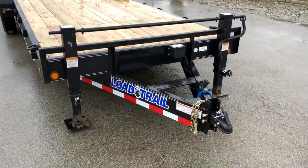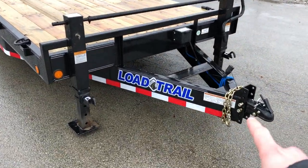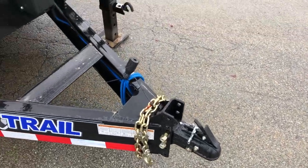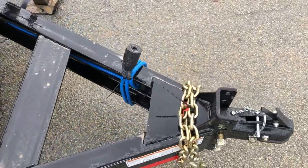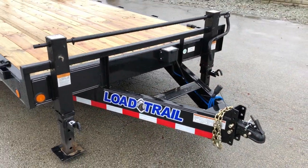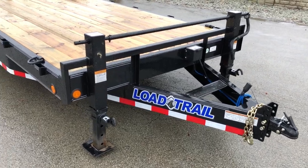Dual jacks are standard equipment on this particular unit. It's got the adjustable coupler. Notice that is a cast coupler, not a stamped. Now one option this does have is the blue cold weather harness. That allows it to stay flexible down to negative temperatures. Again, that is an 8 inch channel tongue.